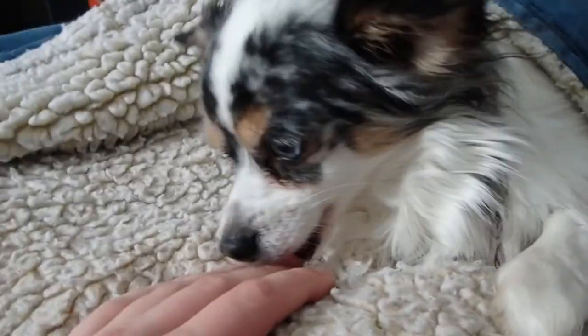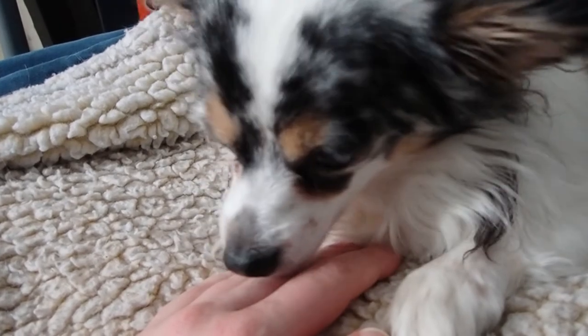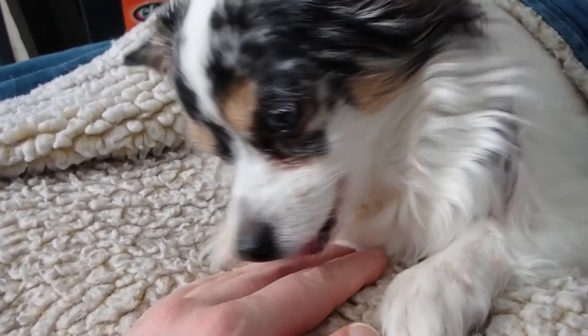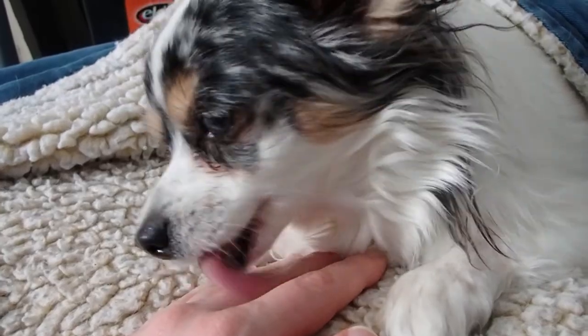Just a forewarning — if you guys do use it, I know my dog trainer said she actually uses that ball with two of her bigger dogs and she's never heard of anything like this happening before. But I'm just going to forewarn everyone just in case, because it sucked. I don't really want anybody else to go through that either.